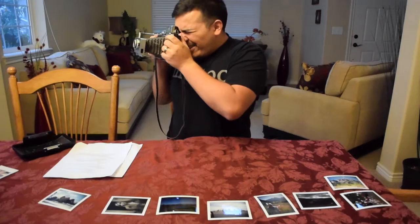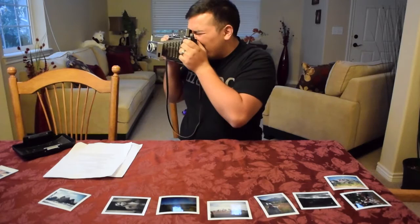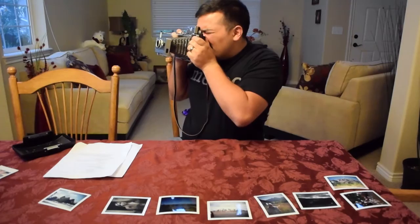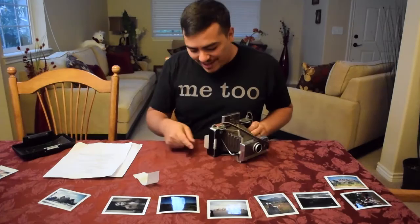I'm going to take a sample photo here. I'll look through the viewfinder, make sure the double image is lined up, frame the shot of those trees outside the window — it's not going to be the best shot but it'll give you an example of how this works. Now I'm going to pull out the film using this tab.